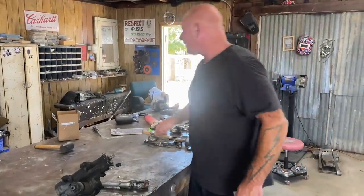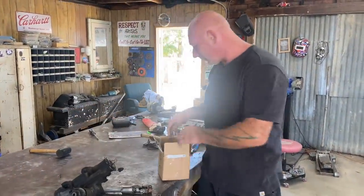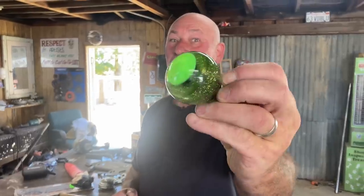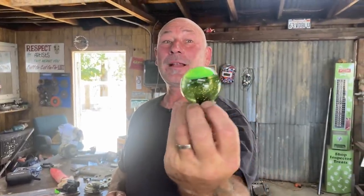Also got a whole bunch of other cool stuff in the mail. Let me just start off by saying — glittering UFO shifter knob. Super cool, pretty groovy. Bella makes these, and Chris Bader sent it over. That's going to go on that project right there, but we're not talking about that project.